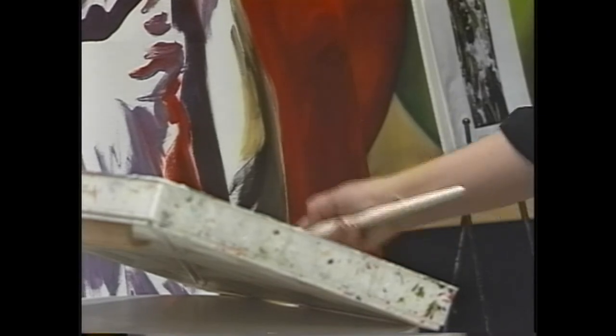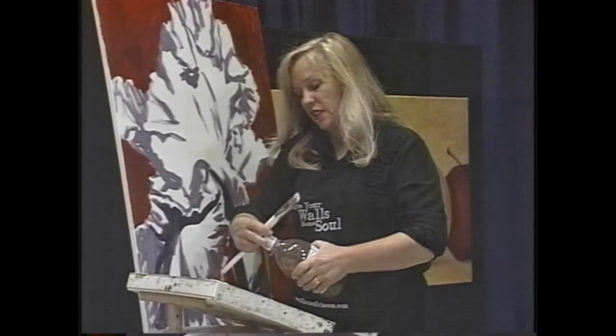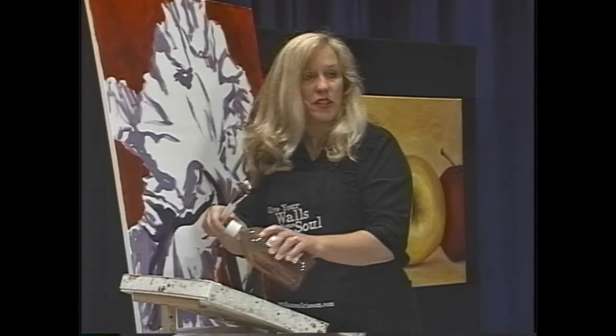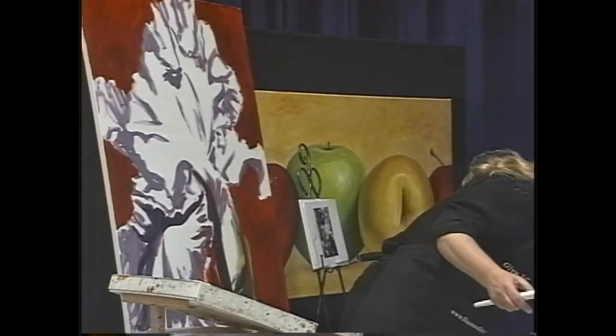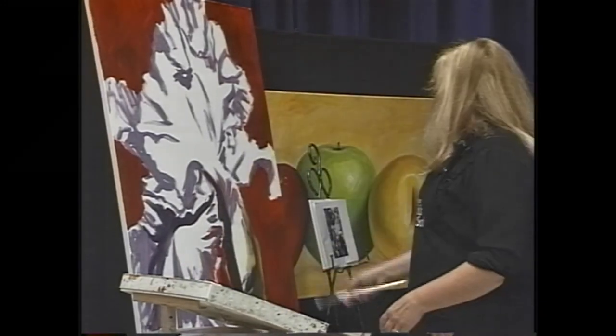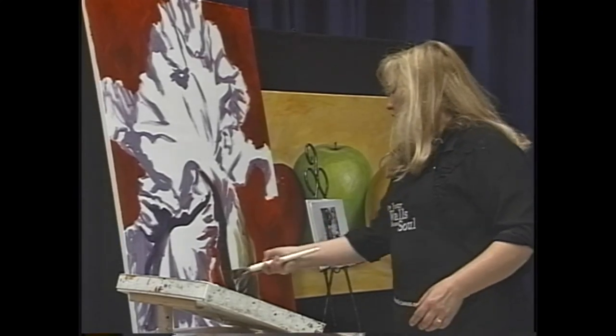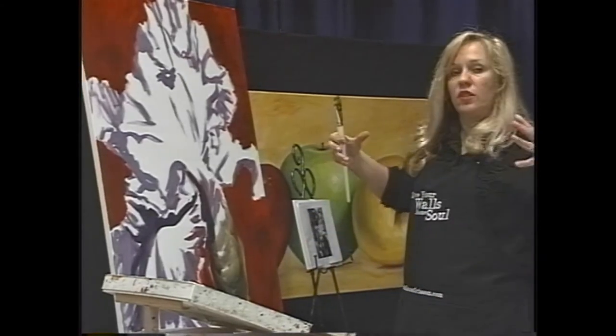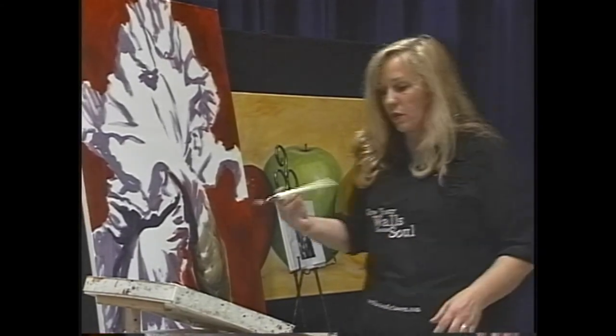That whole bottom's got to be dark — it's just going to fade into the background. I need a little more medium; it tends to separate so I shake it up a bit. Make sure you have the lid on before you do that! Okay yeah, that's good — that gives the stem some form, makes it look three-dimensional. It's starting to get fat, which is just what I wanted.